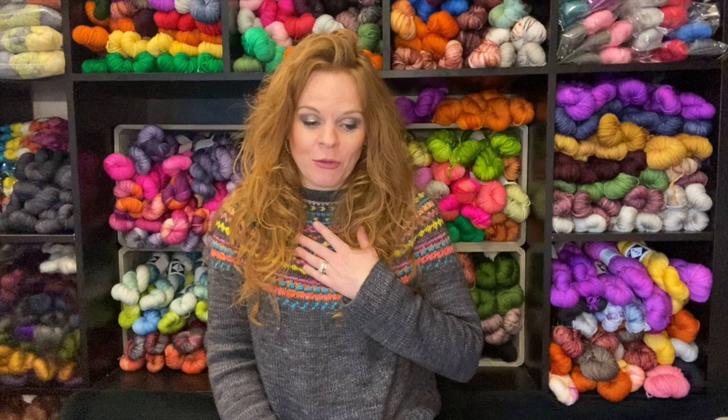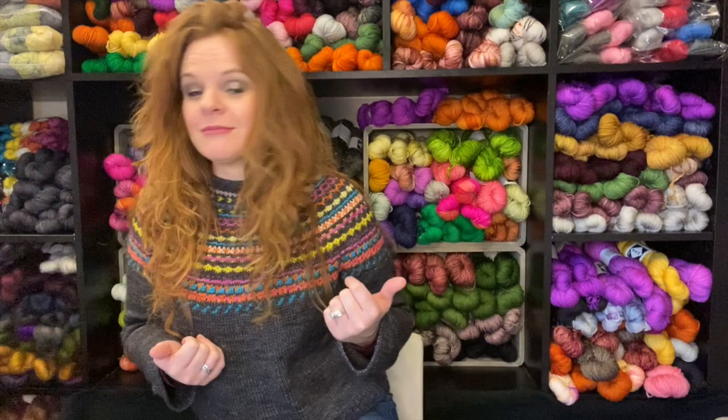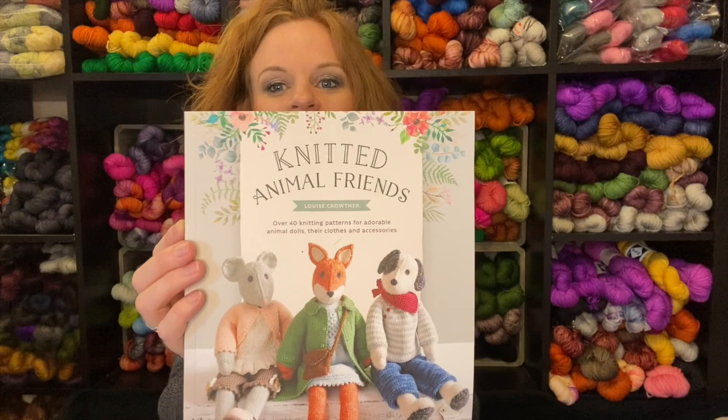I put out a call on my Instagram stories saying 'sample knitters wanted,' and I got a ton of offers for help. I am so grateful because I finally feel like I can breathe and properly plan for this fiber festival. Long story short, all the sample yarn and patterns are off to my phenomenal sample knitters, and I can get back to doing what I need to do and what I want to knit. And part of that is — even though I only have about three weeks to go — I decided that for Mother's Day I was going to knit my mom a knitted animal friend.